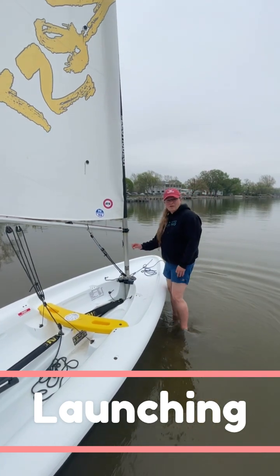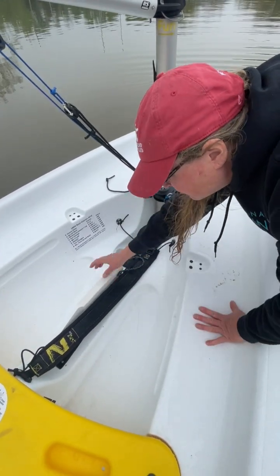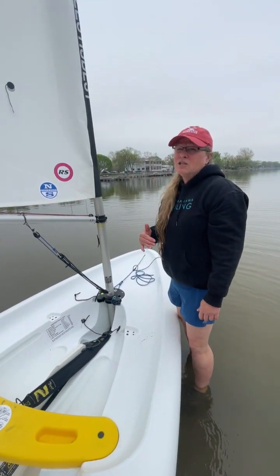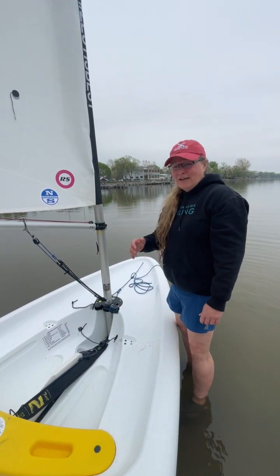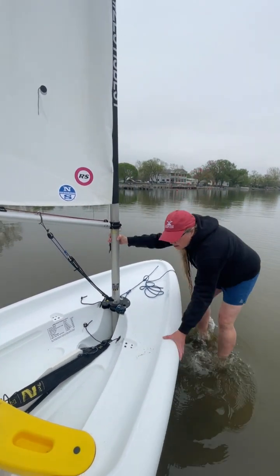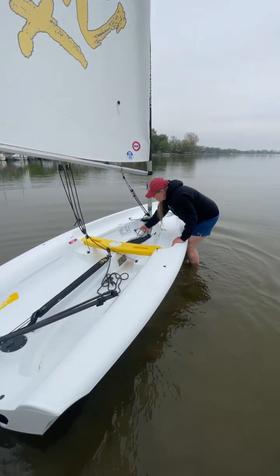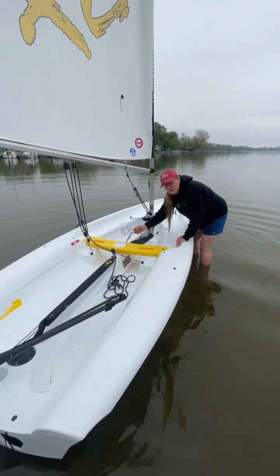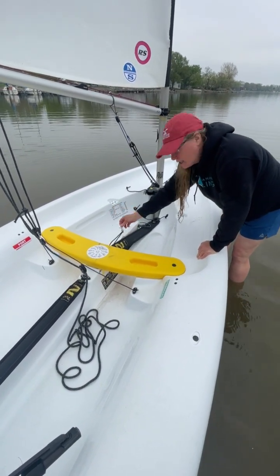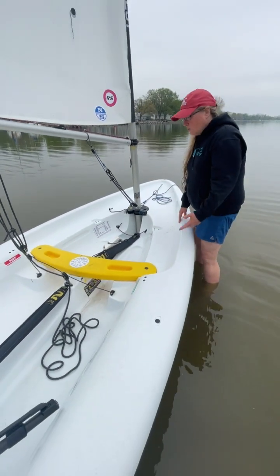When the students are ready to launch, make sure they've unclipped the centerboard. There is a clip here, and there's enough friction to hold the centerboard up so it's not just going to drop down. One of the complications of launching, especially in a really shallow situation, is if they get far out and don't have their centerboard down, they're just going to go sideways. Take the boat out a little bit and get the centerboard started. At some point, hook the bungee line to keep the centerboard from slipping into the trunk if they capsize.